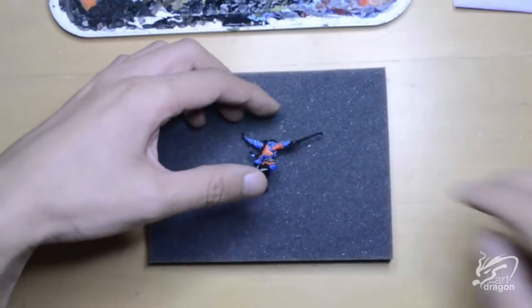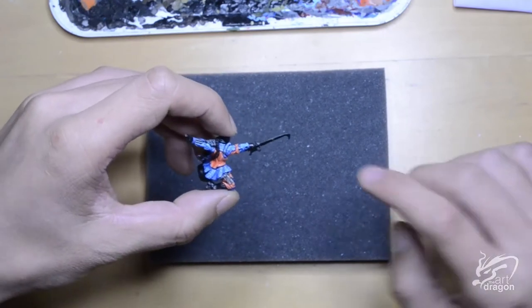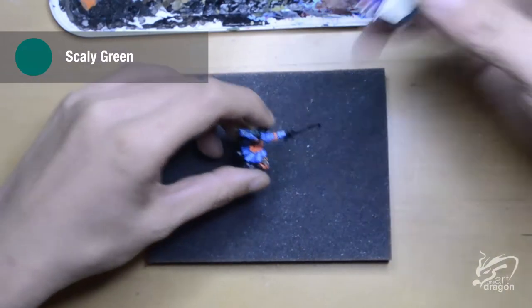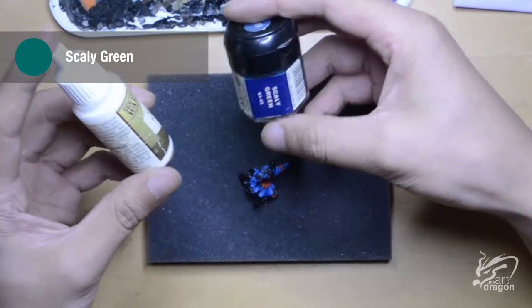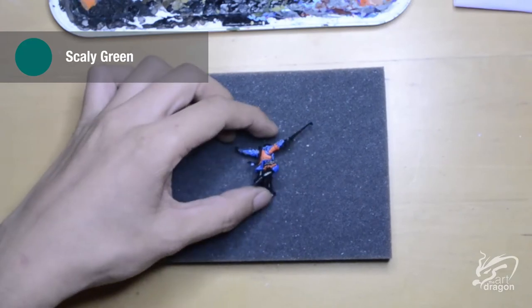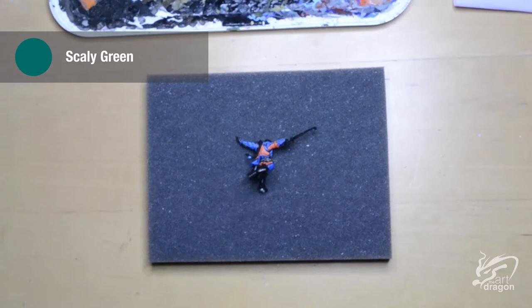For the Tiger Hooks I've decided to go with a green blade. The green I will be using is Scaly Green, which is a dark bluish green, and then progressively adding white to highlight the blade. Interestingly, Tiger Hooks normally come in pairs and are used together for maximum shenanigans. If you would like to see some cool Tiger Hook action I would highly recommend giving Crouching Tiger Hidden Dragon a watch — it was made in 2000 and it is a masterpiece of action cinema.